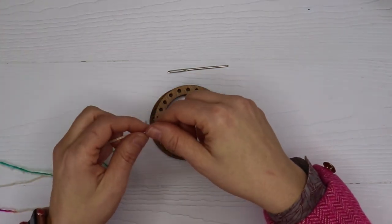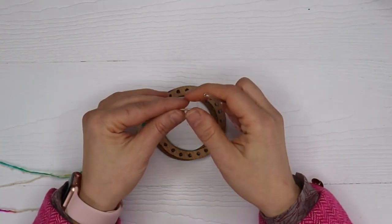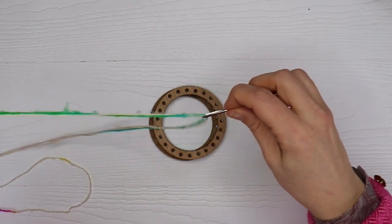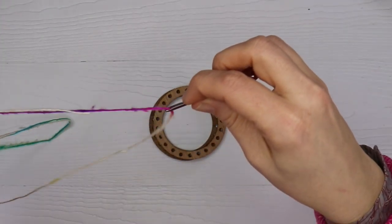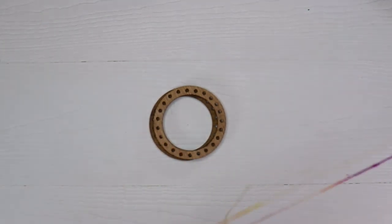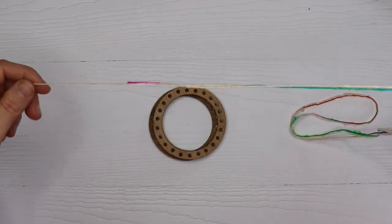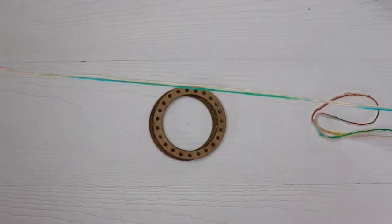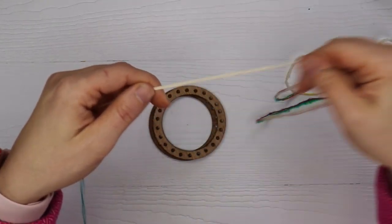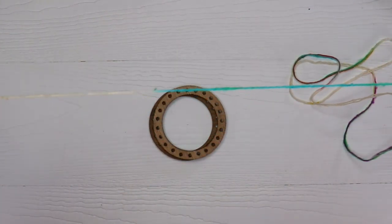We're going to go ahead and thread the lace weight silk onto the tapestry needle. You can put a little bunny here on the top just to make it a little easier to thread it. Then you're just going to thread the needle so that the yarn is in a sense in half, but you're going to want a little bit of a tail at the end - about a foot or so.